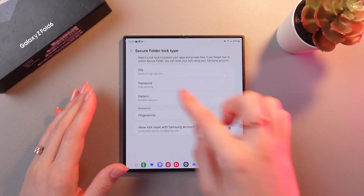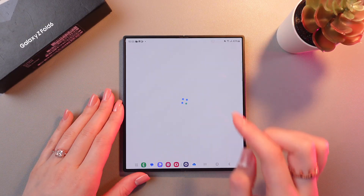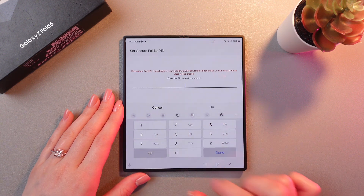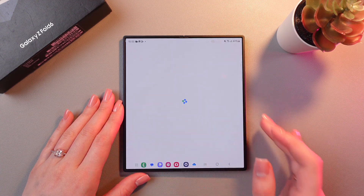Now we need to choose the lock type for this folder. I'm gonna choose PIN code. Just enter any PIN code you like, and tap the OK button.